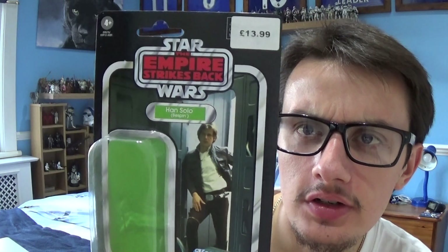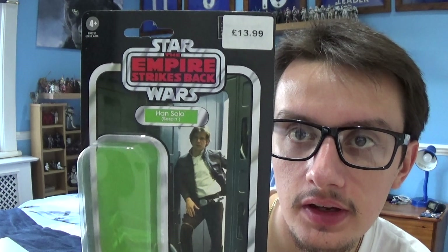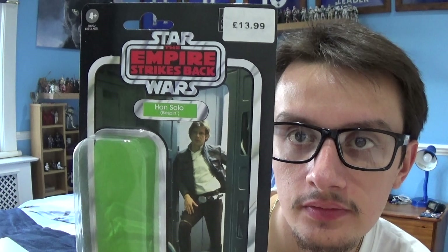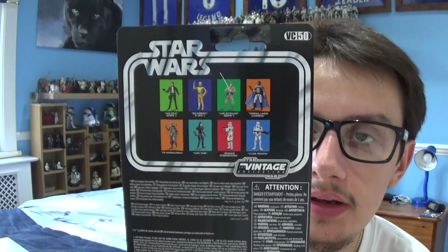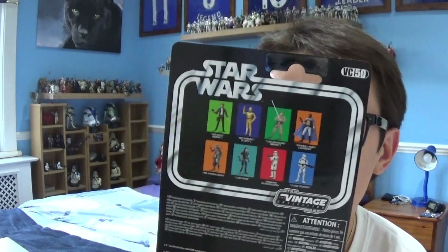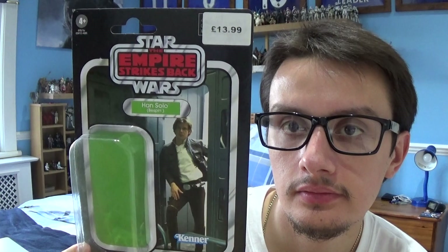We'll take a look at him and his accessories in a couple of moments, but first we'll take a look at the packaging. As you can see, this is the packaging that stores Han Solo — you've got the Empire Strikes Back logo at the top, followed by Han's name, the price paid for the figure, the plastic bubble that protects the figure, the Kenner logo, and a nice image of Harrison Ford in action. Turn it round and, like with all the other figures, you've got the other figures in the wave that you can pick up and all the legal information at the bottom in multiple languages. Stunning bit of artwork there and a nice packaging to store your figure.